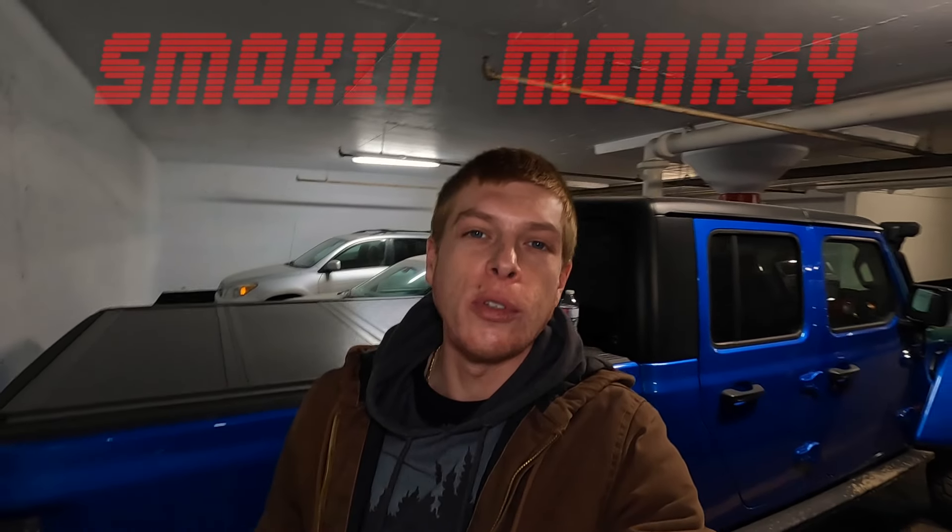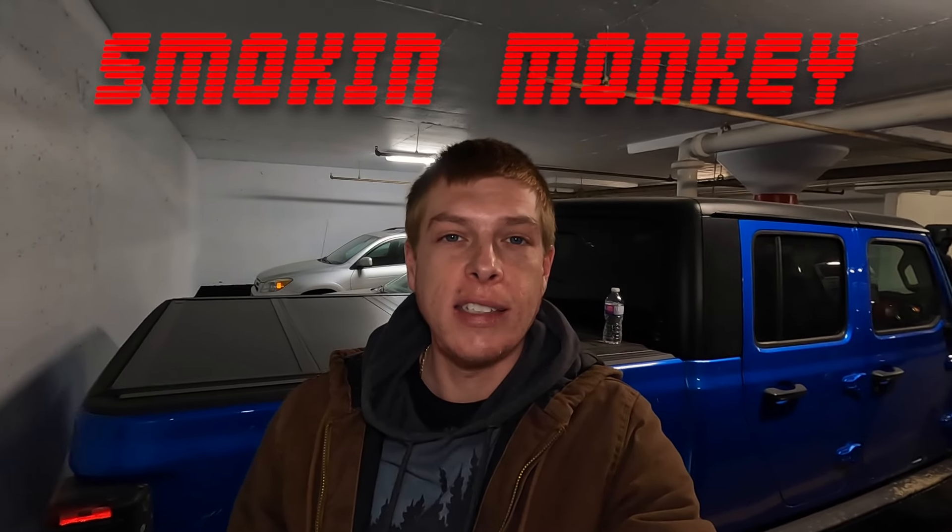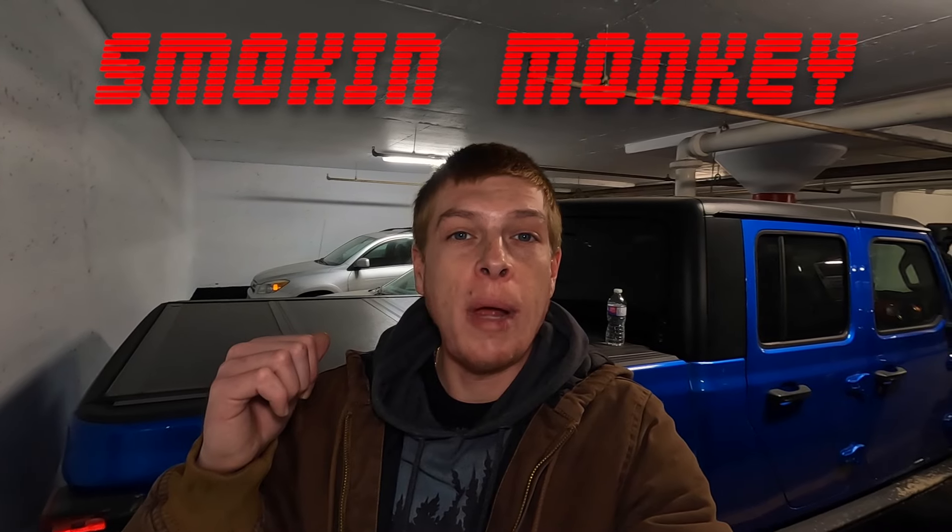Welcome back to the channel. Today we're with the Gladiator, back in the monkey cave. We're taking a quick break from the TJ rebuild to do a little Gladiator mod — but not on my Gladiator, on Sean's. It's a very similar build. Today we're going to be doing the front axle housing upper control arm bushing — the one on the housing on the axle side.